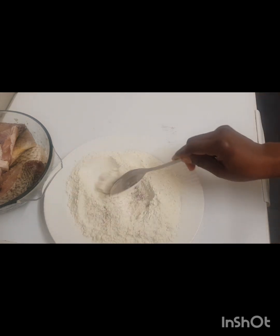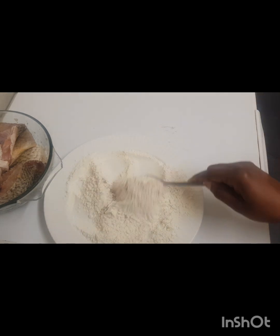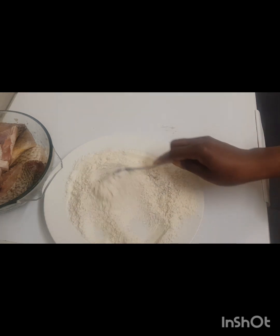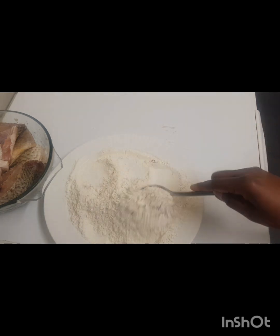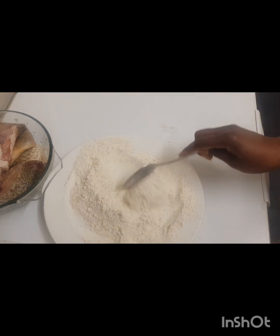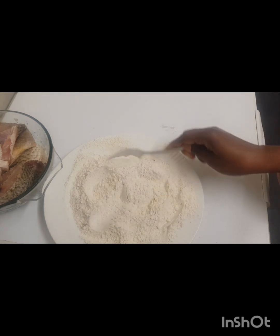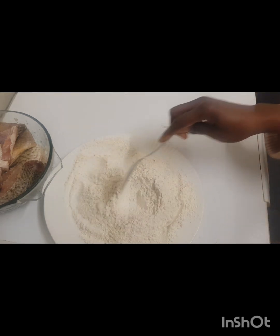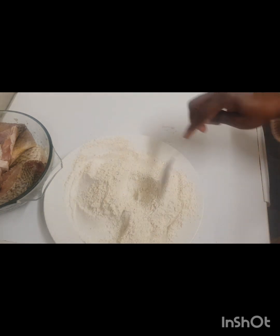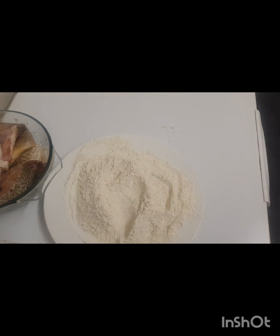We are going to fry the fish. In a previous video I made two or three weeks ago, I did it without the flour, but this is another way to fry fish in my country. Tonight we are going to have this with chaker — a meal we have in Africa that is made of cassava.